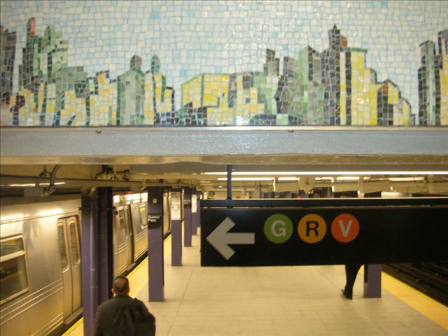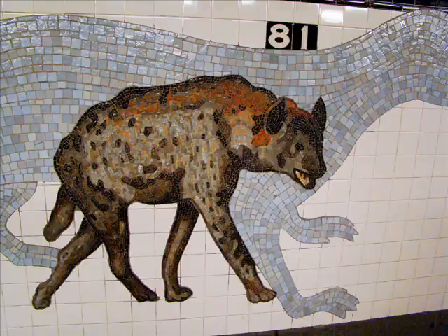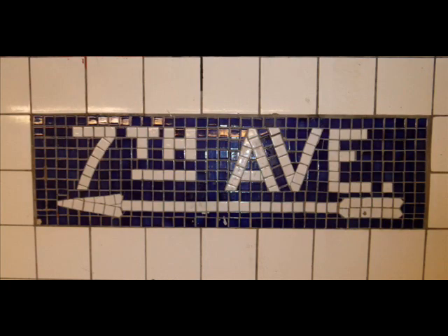In historic stations you see this idea of the city beautiful movement — this idea of really beautiful design manifested in a lot of the historic stations. You'll see stations that have really beautiful mosaic, really beautiful terra cotta and tablatures used for signage throughout the stations.